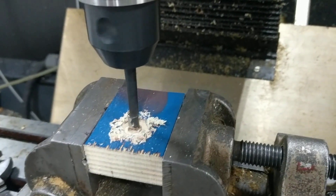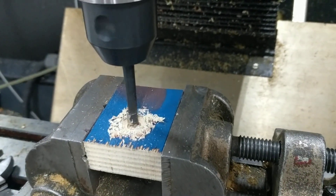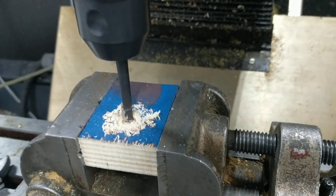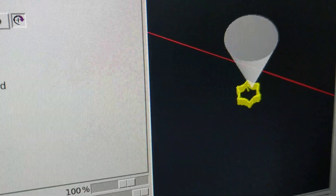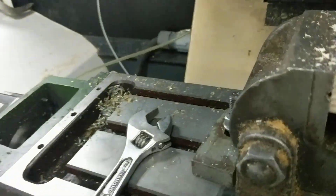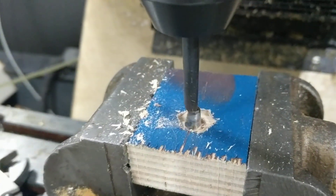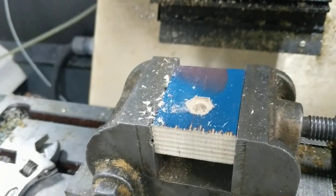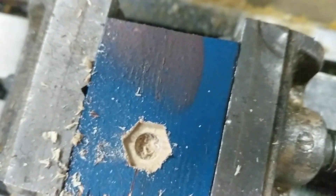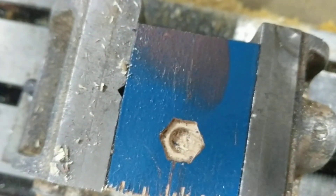I was going to try some plastic and then maybe some aluminum but I'm just kind of surprised it works at all really. So if you look at this it's creating a path — it's creating a hex.